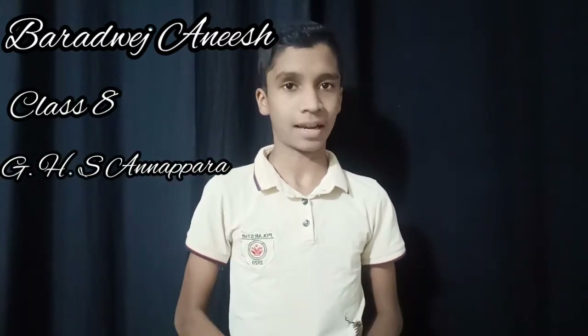Hello, my name is Baradwej Aneesh from GHS Annappara. I am going to talk about the topic of Magnetism.